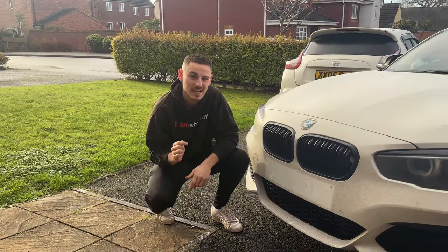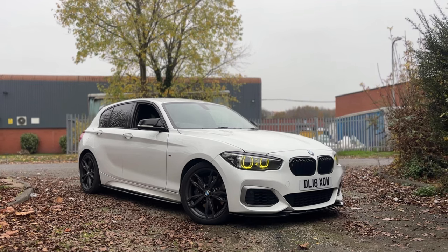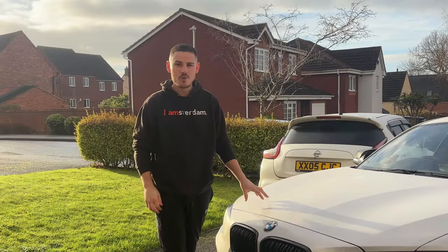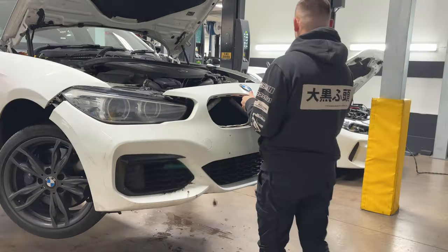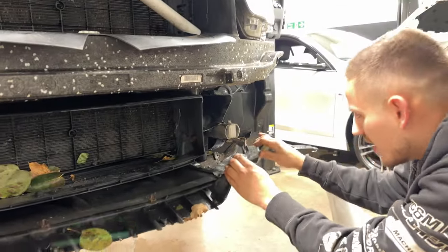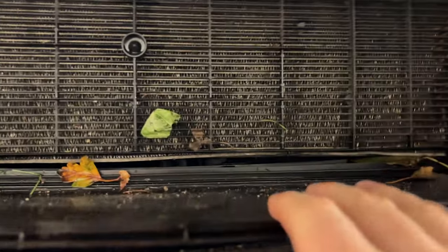I have just crashed this M140i. Before I crashed it, it was a perfectly good, solid running car without any issues. Stupidly I crashed it. It might not look that bad, but it's what's underneath this bumper which is quite bad, because when I took the front bumper off it revealed more damage I couldn't see until we fully stripped it down — like this crash support here.